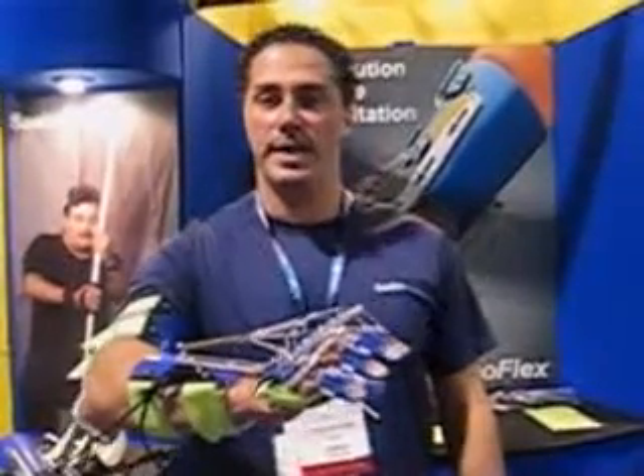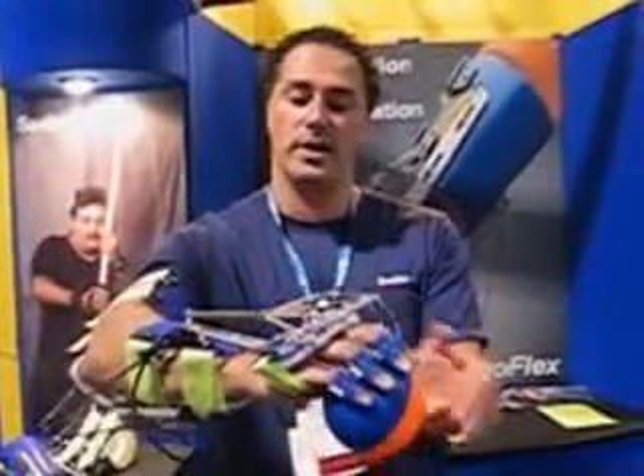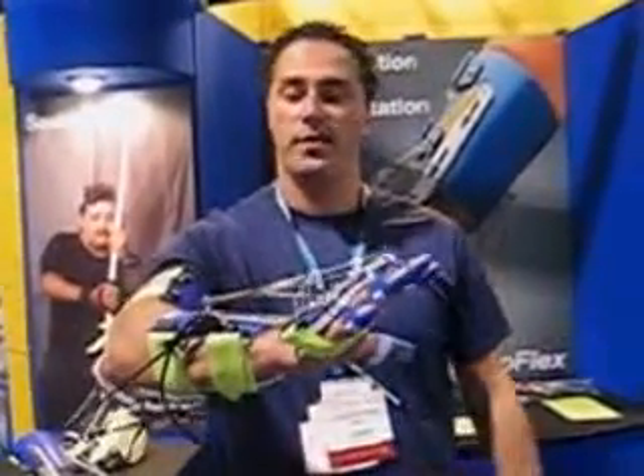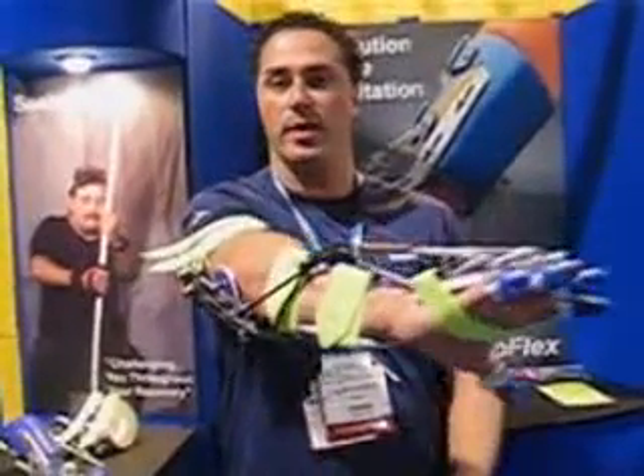These folks do not have the ability to extend their fingers and they go to grab the object. The spring system here helps reopen the fingers. These folks also have a hard time straightening their elbow. This elbow extension system helps straighten the elbow all the way out.